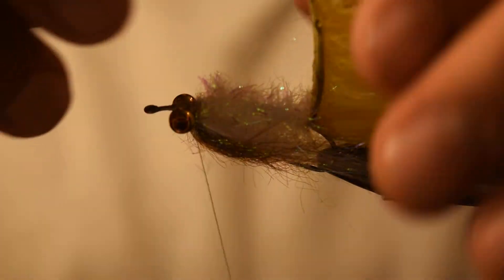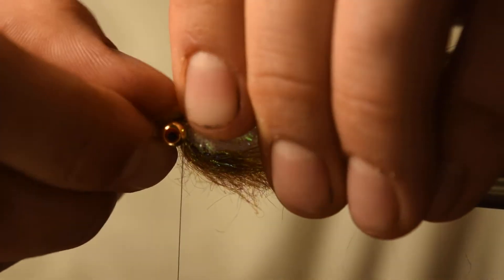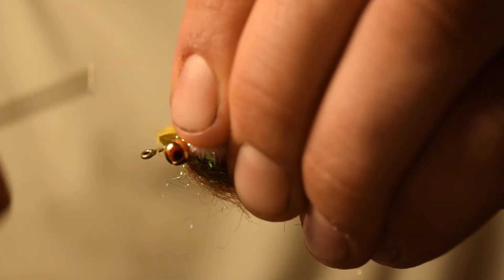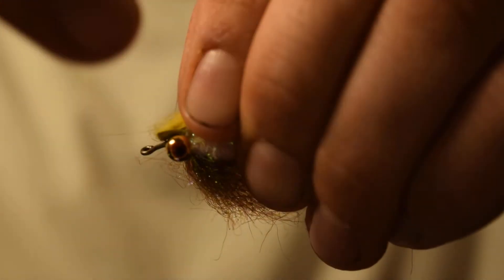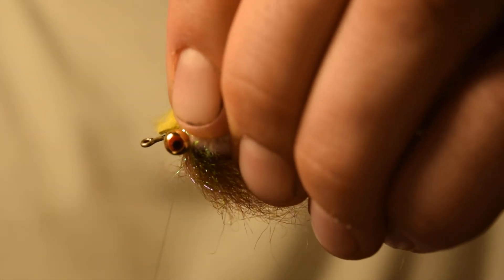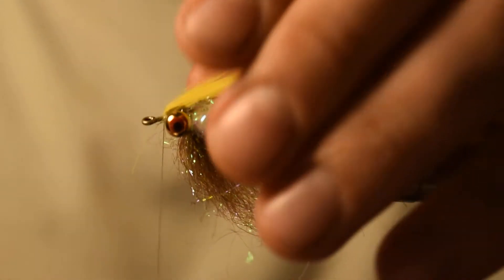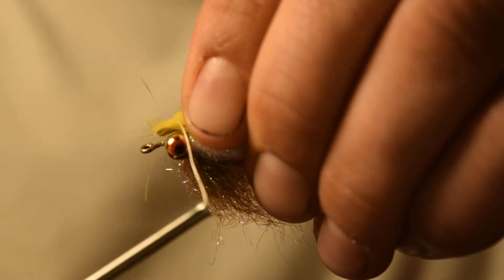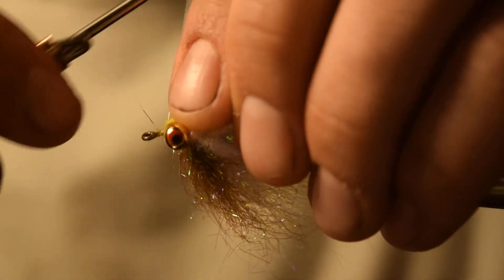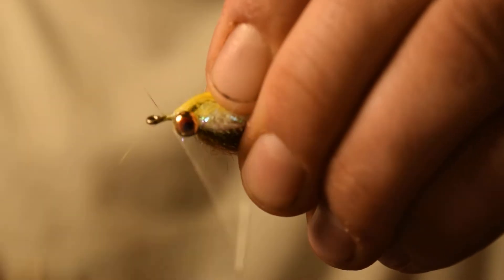Now turn your pattern back over and pull the rabbit strip up over the top. This is going to be a bit tricky because you don't want to make the front of this too bulky, but you want your rabbit strip to be nice and secured. If you need to, you can always go up around your eyes too to tie it in.